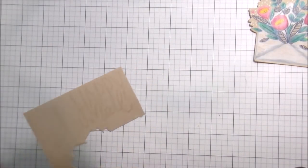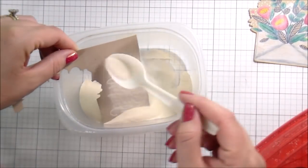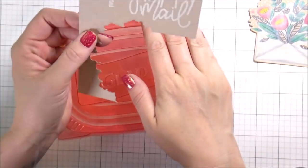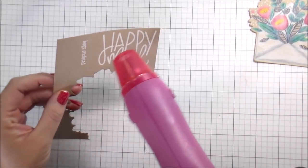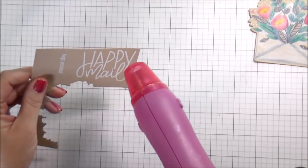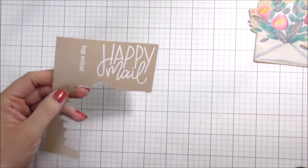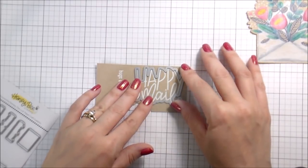One says Happy Mail, which I think is totally adorable. And even more adorable than that is Hugs Enclosed, which I really like — I think that's just super cute, especially right now where you have so many people who haven't been able to see each other. I'm going to clean that up before I hit it with my heat gun, which I always preheat. So while I'm doing the anti-static bag, the Versamark, and the stamping, my heat gun is already heating up, so it melts super quick and I have minimal warping of my paper.